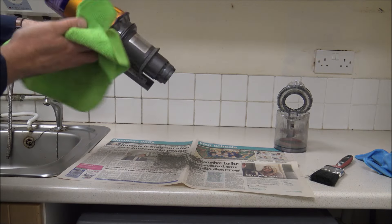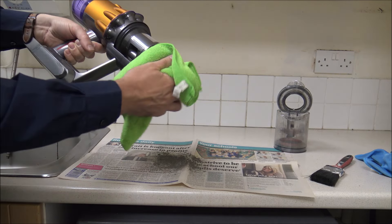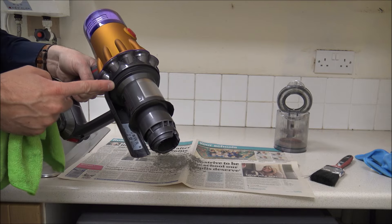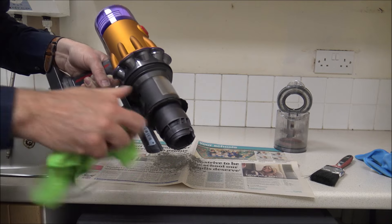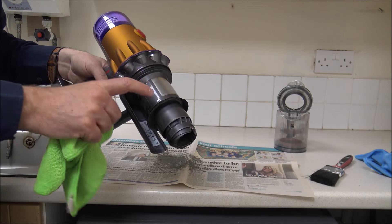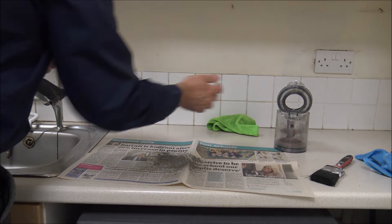Once you've done that, just give it a quick wipe over and make sure that looks nice and clean. It's really important to make sure you keep the seals clean as well — the rubber seals around here and also this part — because if there is still dirt or dust particles around here and the bin doesn't seal properly, then you will lose suction. So that could be really important.